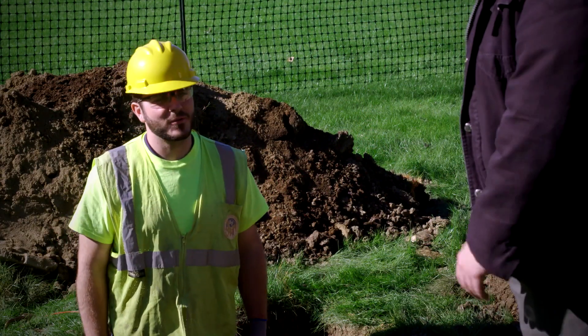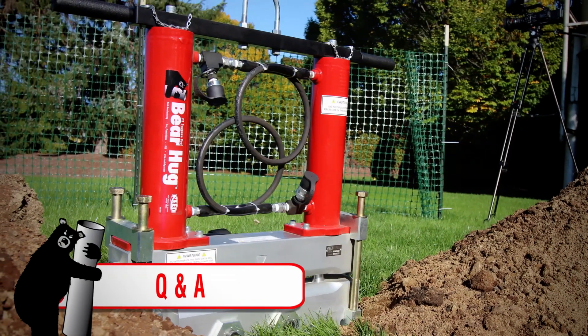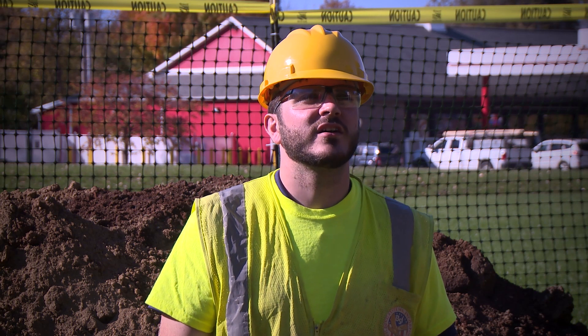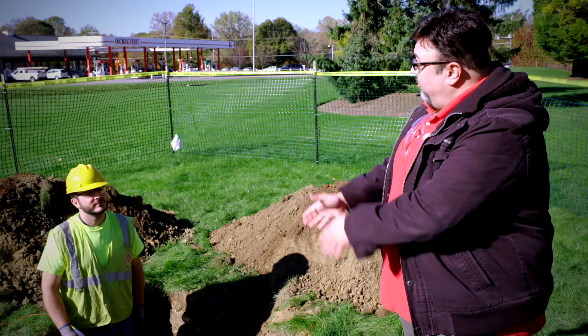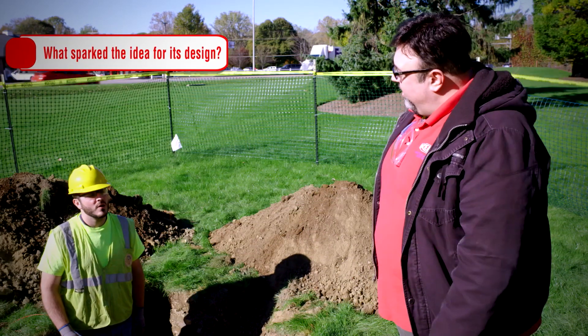Nick, how are you? Good to see you. Nick is here to do a little Q&A about the bear hug tool. Nick, what is your role at Reed and what role did you play in the creation of the bear hug? Well, I'm a Reed engineer and I actually designed the bear hug squeeze tool.